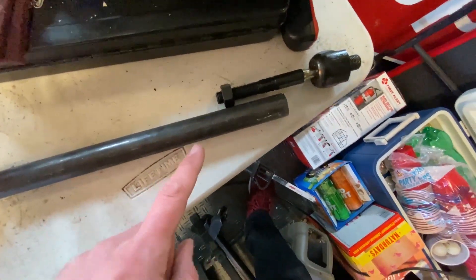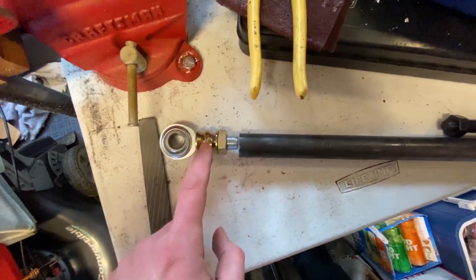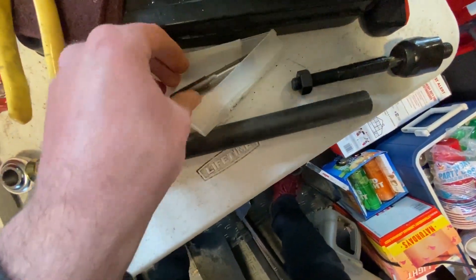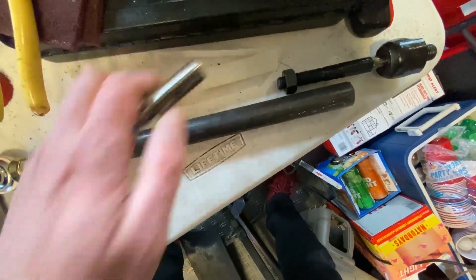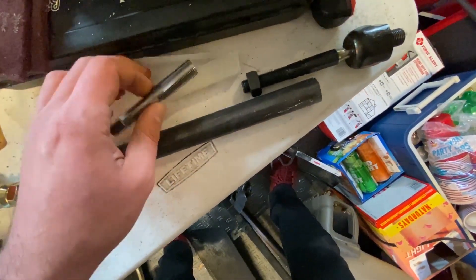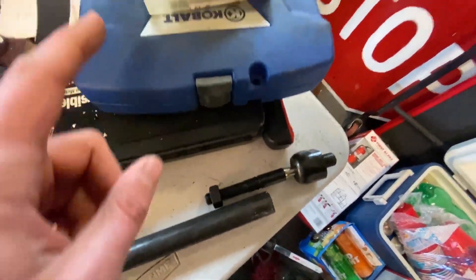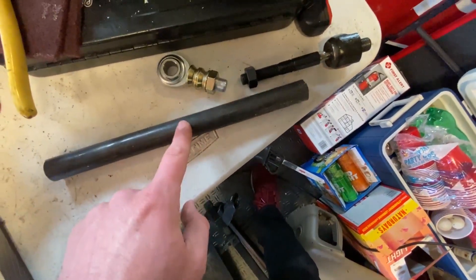What I intend to do is thread the inside hole to this thread pitch and the outside hole to the other thread pitch. One of my taps came yesterday - the left-hand thread 5/8 tap - so that'll thread this side once I drill the hole out. This half inch hole should be good for the M14. I believe that tap comes tomorrow, so this is going to be a multi-day video.